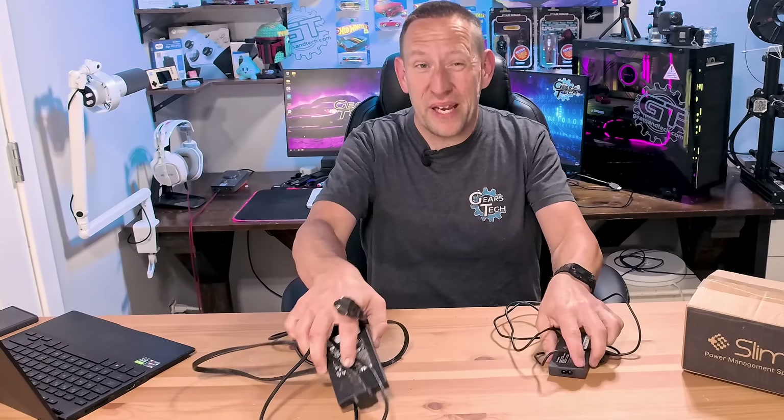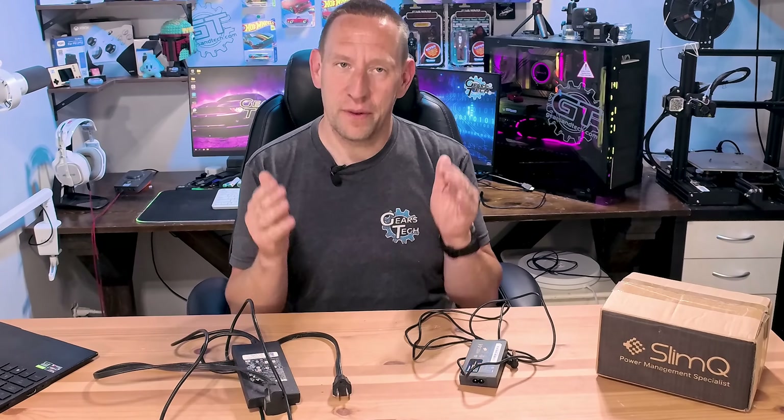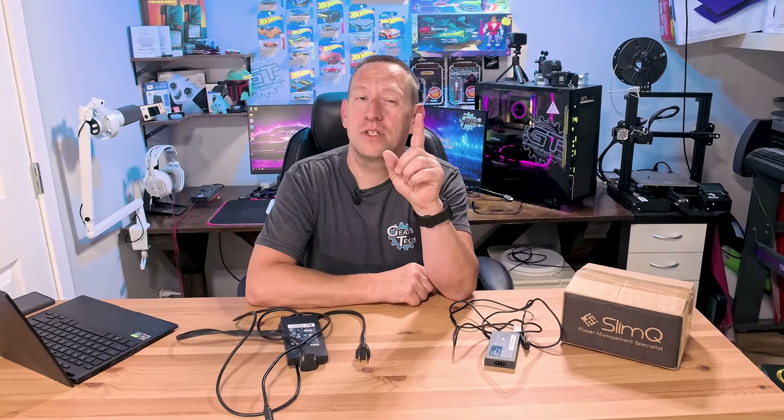Laptop chargers. They're big, they're clunky, they get in the way, and they're getting even bigger. But what if there was one laptop charger to rule them all?